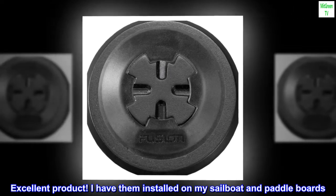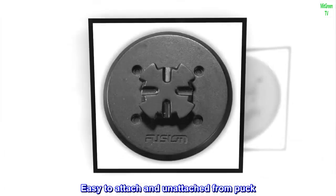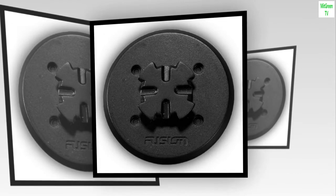I have them installed on my sailboat and paddleboards. Easy to attach and detach from the puck. Fusion Stereo rocks!